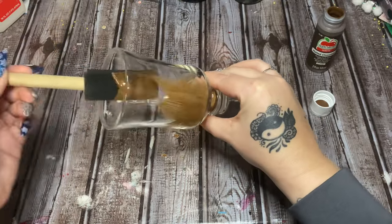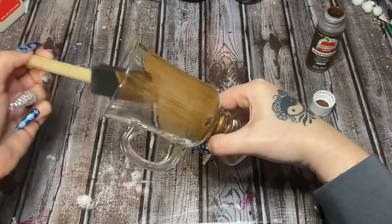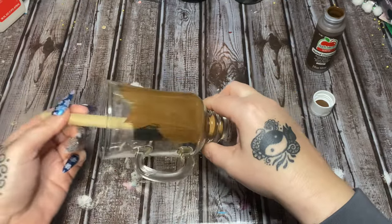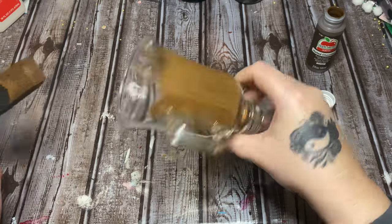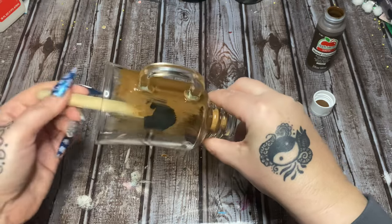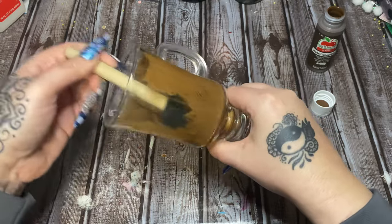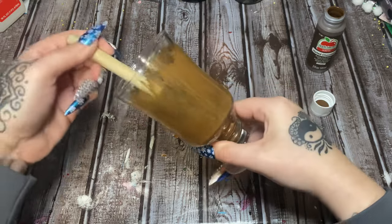I'm going to put on two or three coats. You see how I just kind of bring it up — I don't want to bring it all the way up. I want it to look like there's a drink in it, so I'm bringing it up to about a half inch or so below the rim of the glass. After I paint this I'm going to let it dry and then put on a second coat — two coats, possibly three.